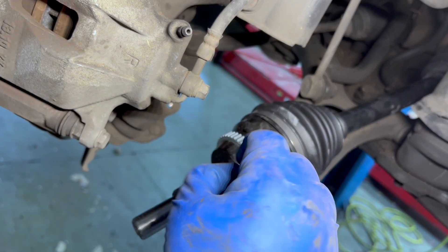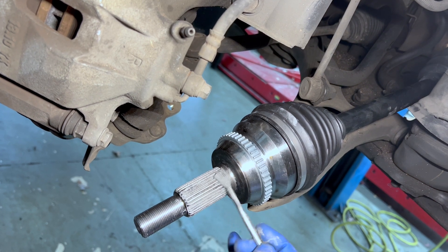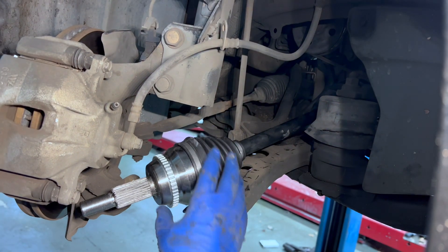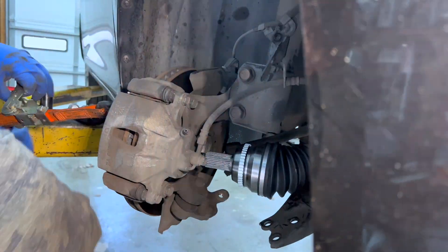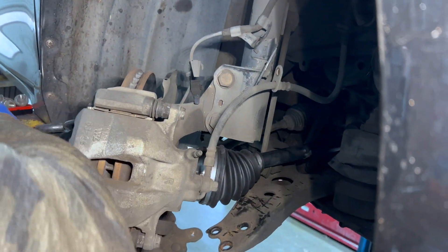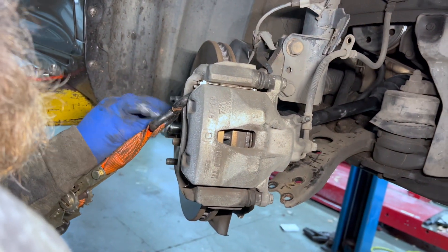We're going to put some anti-seize on the outer splines to help with the next repair. Next we're going to put the CV axle in place, releasing the ratchet strap and putting it all together. We'll put the nut on just to kind of keep it in place.